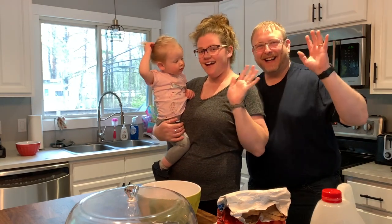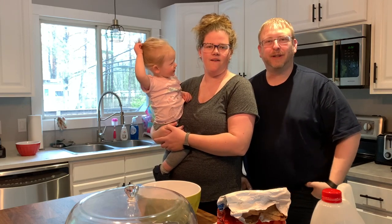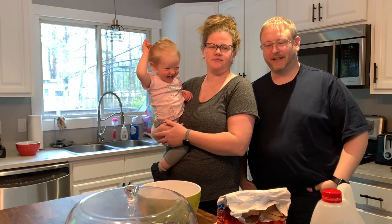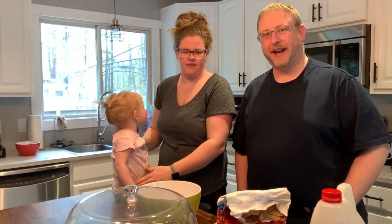Hi! Welcome to the Holy Kitchen. We're going to show you how you can make some communion bread to prepare for communion on Sunday. This is Cooking with Adeline.